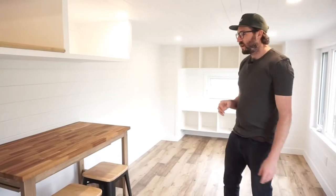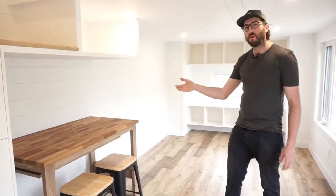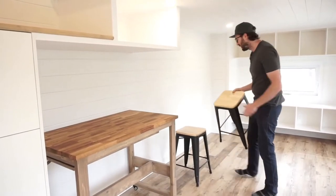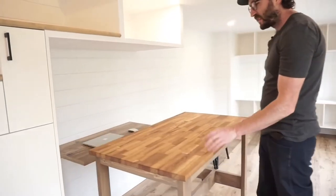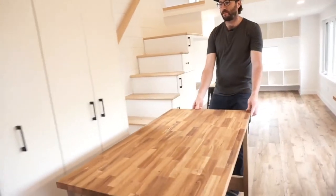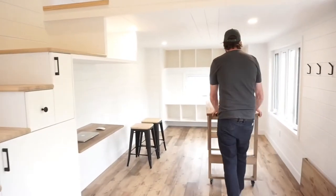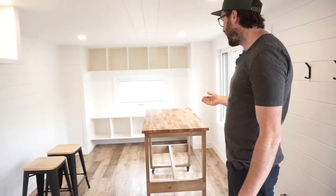Here will be the table spot and the place where you store the rolling kitchen island when you don't need it. This is a rolling kitchen island — we've put two benches here as an example, but we have four benches like this. It's at countertop height and you can bring it wherever you want. For example, while cooking you could put it right here for workspace, or in front of the couch with four benches all around for a nice dinner for four people.